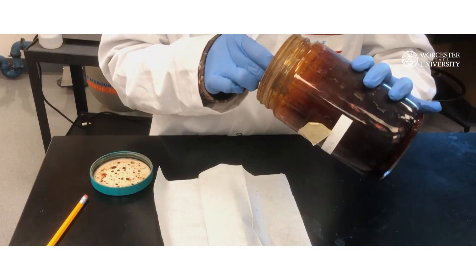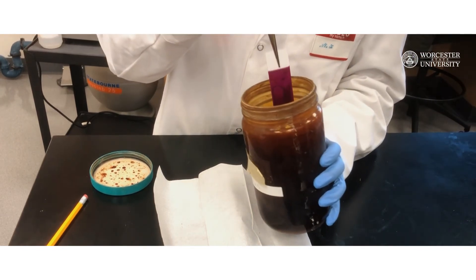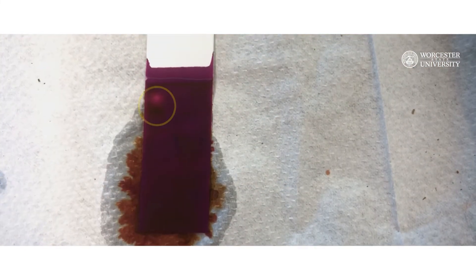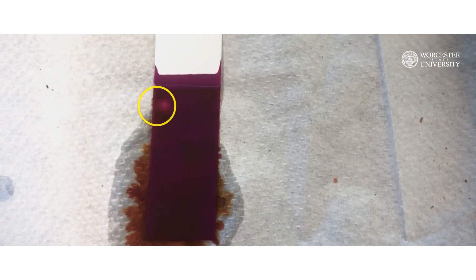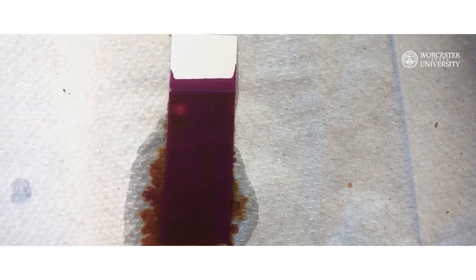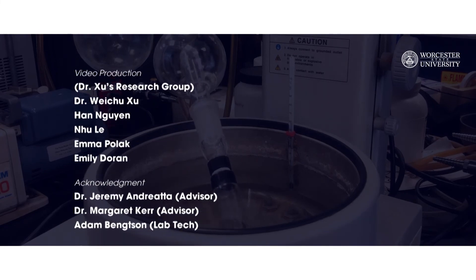Finally, dip the developed plate in the KMnO₄ solution provided. Permanganate will oxidize any stilbene on the plate, as evidenced by a yellow spot on the plate. This will help to determine if any of the starting materials remain in your product. Don't forget to also take an IR and an NMR of your product.